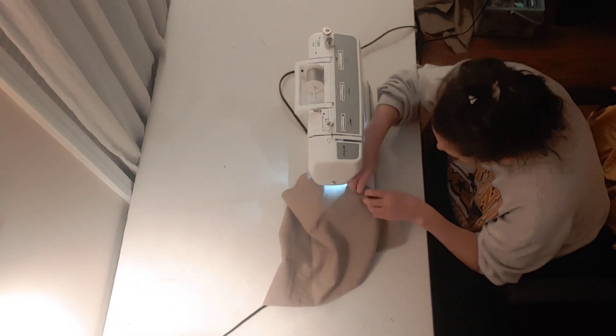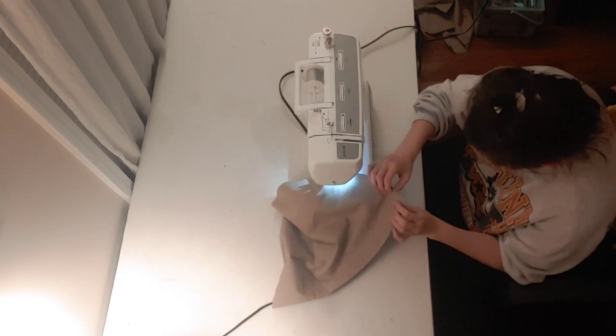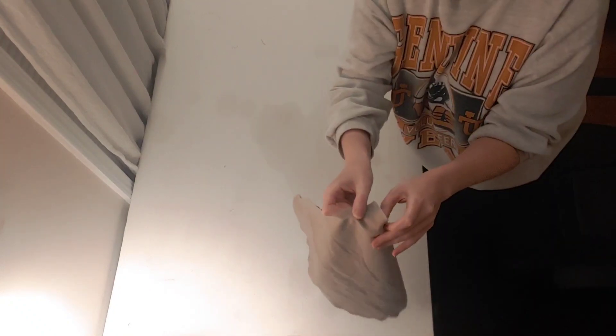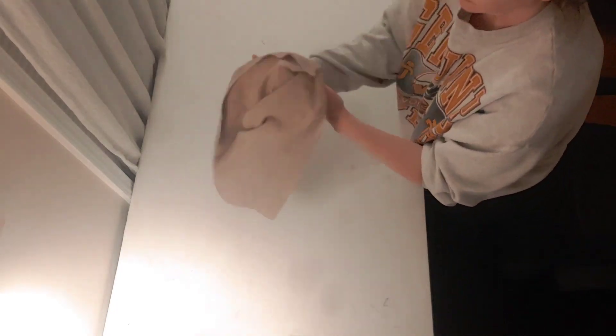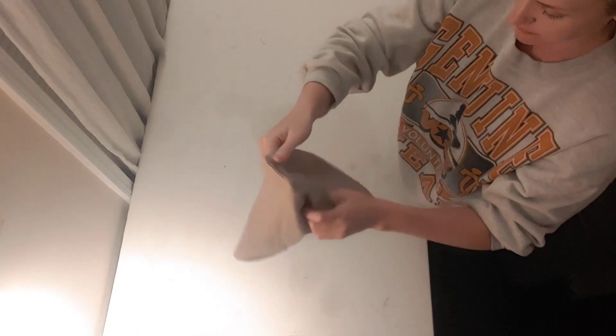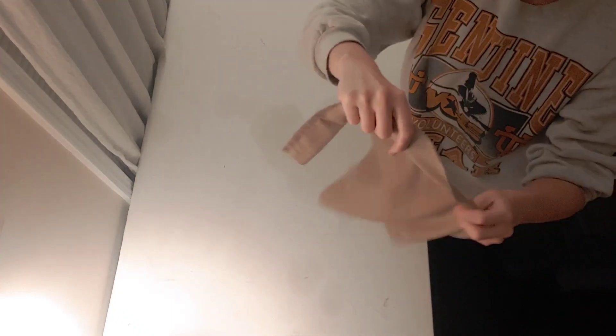If you have done this properly, you should be able to open up your hood and put it on your head, with a neck part touching your shoulders and a face part going around your face — it should look like a hood on a hoodie. Now reset your fabric with the ugly side out, with the stitching side showing.